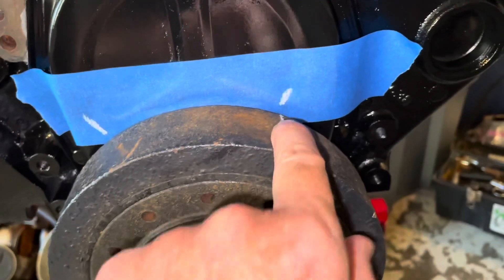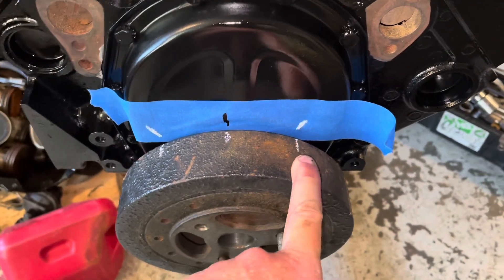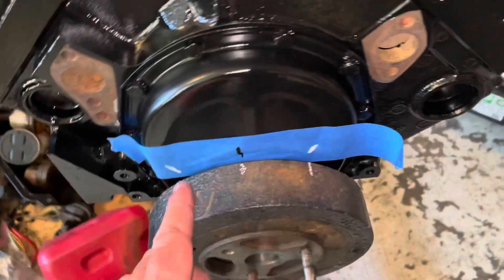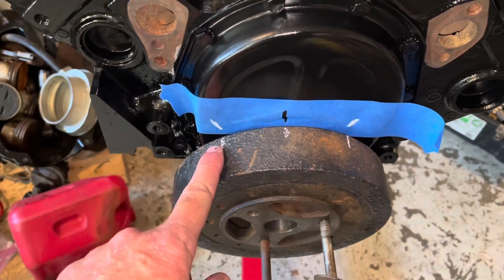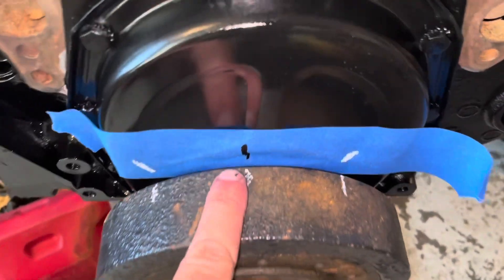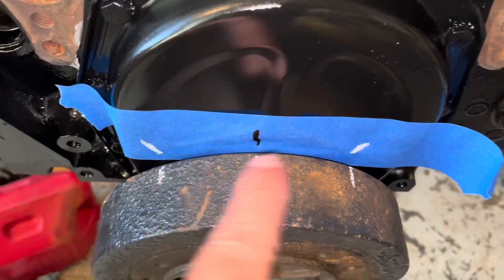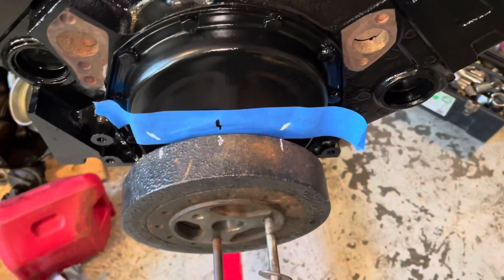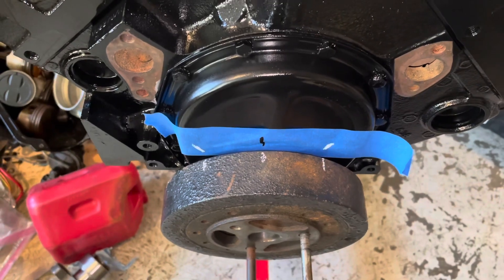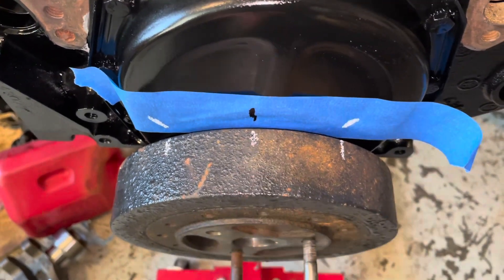Now halfway between these two marks is top dead center. This is the primary mark to help me establish top dead center; the other is just a reference mark. I need to measure halfway between these two distances. I took a tape measure, strung it from this white mark to that white mark, and measured the distance - it was about four and five sixteenths inches. So halfway would be two and five thirty-seconds inches, which lines up with that small black tick mark right there.